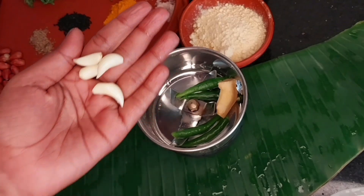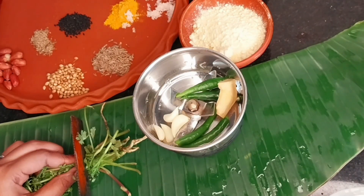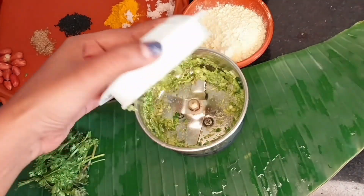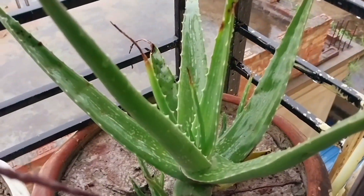I have 4 hari mirch, 1 inch adrak, and 4 garlic cloves — don't put the stems in. We will grind these into a paste with a little oil.